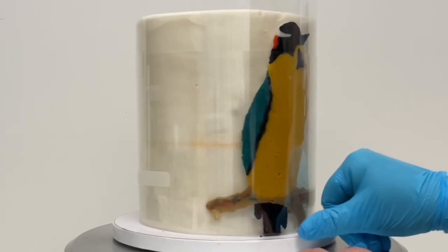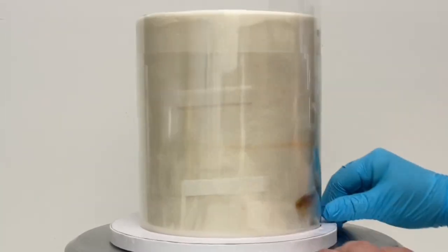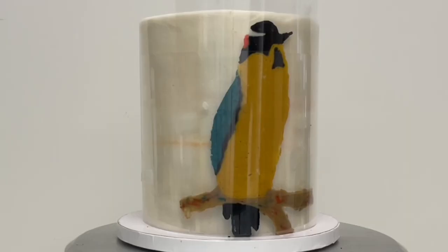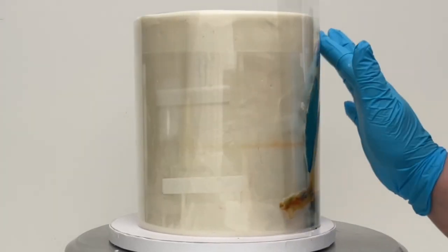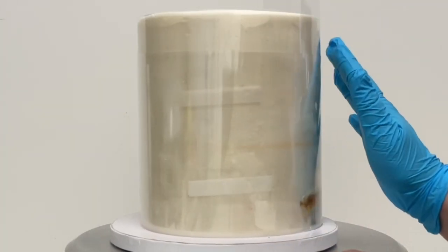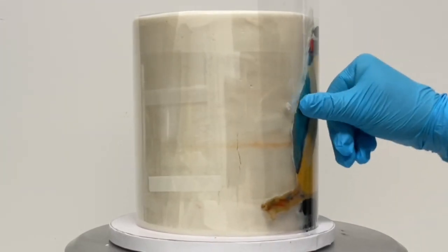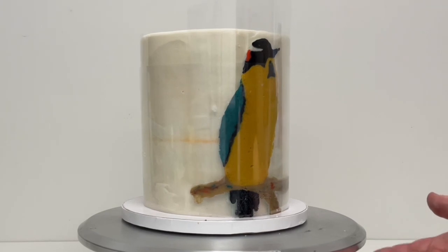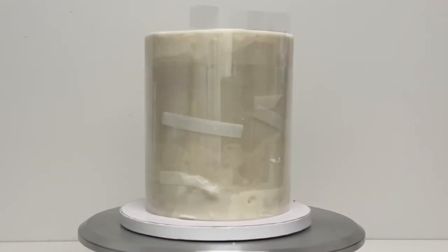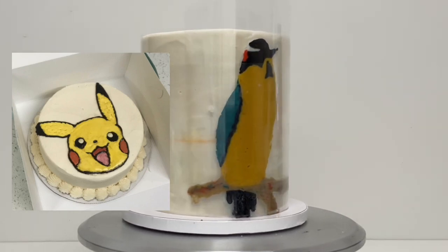If your image is going on top of your cake, you don't have to worry about all this wrapping stuff — gravity will just keep it in place. So now you're going to want to put your entire cake in the freezer — not the refrigerator, the freezer — for at least an hour so that the buttercream freezes and separates from the acetate and you can peel the acetate right off. You don't want to put your cake in the freezer too long because of condensation. If you're putting your image on top of your cake, you don't have to freeze your whole cake — you can just freeze the image.